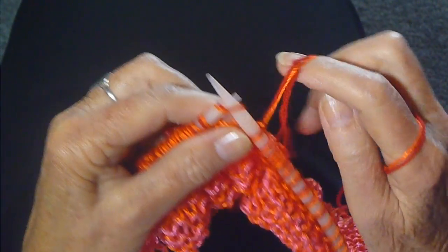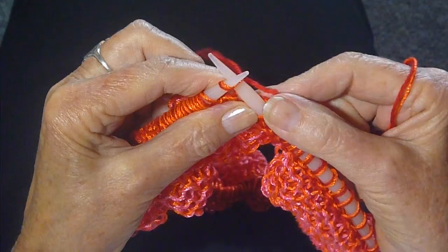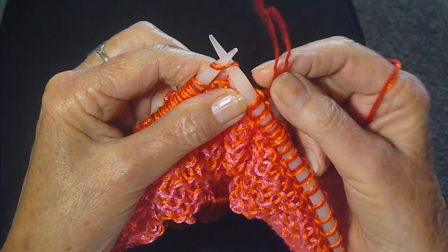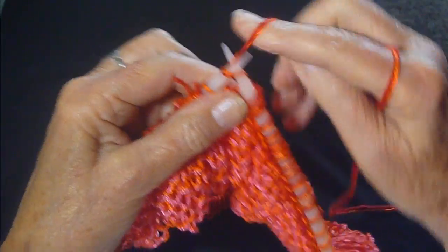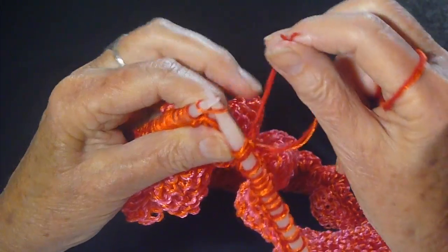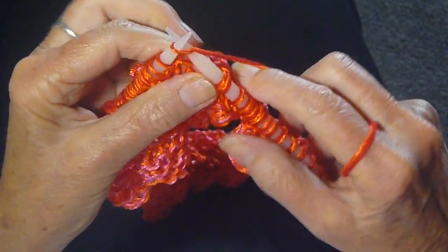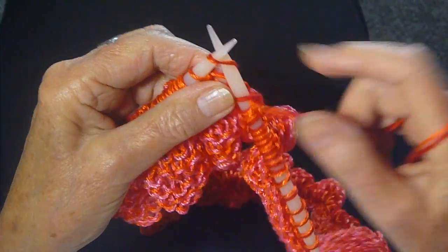So here's what I do. I knit as usual until I come to that knot, and then I'm going to weave this in as I go along by putting the yarn up over the needle, knit a stitch, take that yarn and put it under here, and knit a stitch.